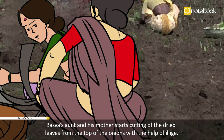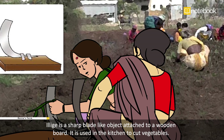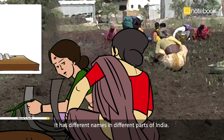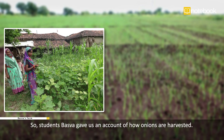Basava's aunt and his mother start cutting the dry leaves from the top of the onions with the help of an elege. An elege is a sharp blade-like object attached to a wooden board, used in the kitchen to cut vegetables. It has different names in different parts of India. After they are done, the onions are packed in sacks and taken to the market for sale.